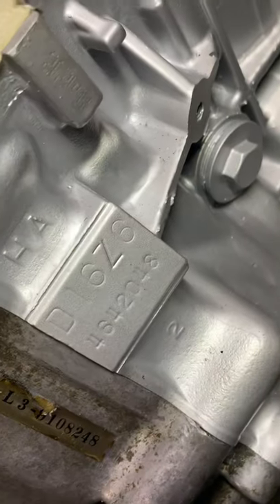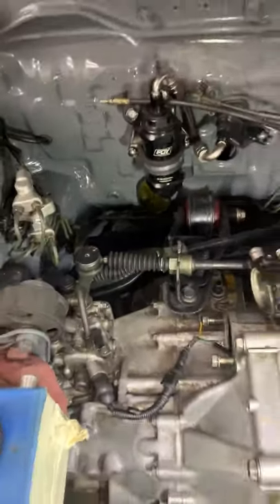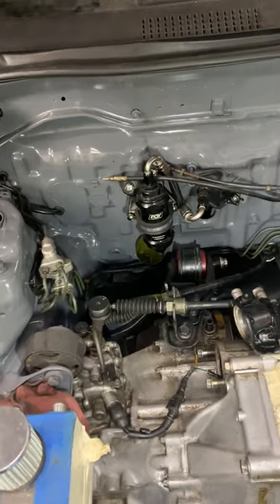Just to show that it is a D16Z6 single cam, and I haven't seen it done yet, so there you go.